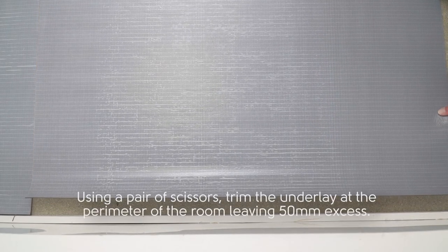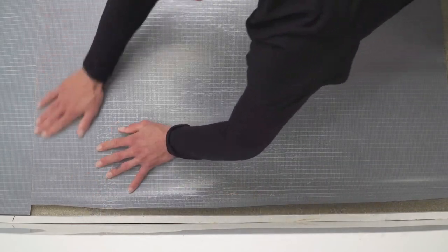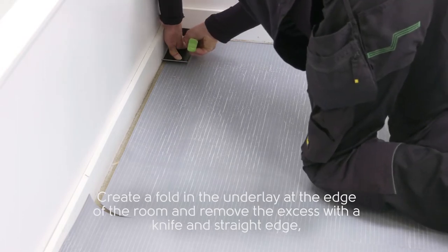Use a pair of scissors to trim the underlay at the perimeter of the room, leaving 50mm excess. Create a fold in the underlay at the edge of the room and remove the excess with a knife and straight edge.